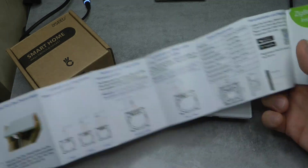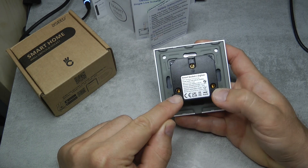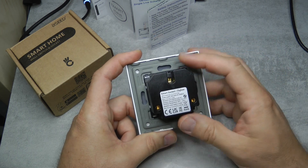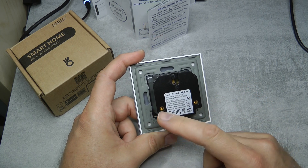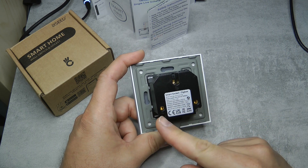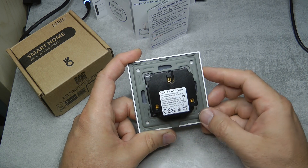The documentation shows the basics: how to pair it, and for a socket it's simple - you have three terminals: live, neutral, and earth, just connect those and it's working. It has single terminals, so if you want to daisy chain multiple sockets it's going to be a struggle getting two 1.5mm cables into each terminal. You might need wire ferrules to crimp two 1.5mm wires together before inserting them.